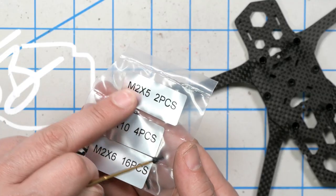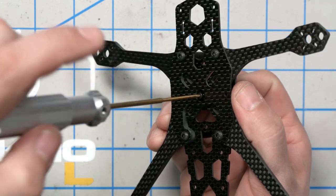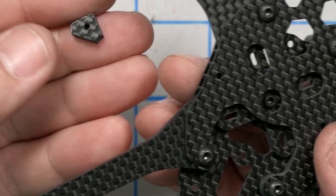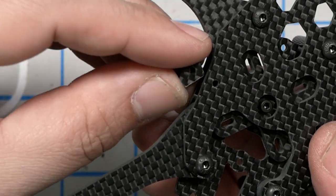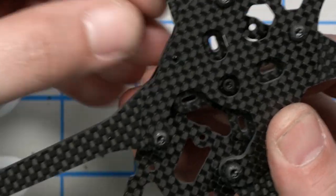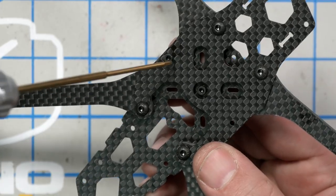Next, I'm going to take one of these M2 by 5 screws and a 1.5 millimeter driver and put it through the middle hole, up into the central press nut in the plate — just loosely for now. Then I'll take one of these little wedge pieces and insert it with the wedge facing in, lining it up with the screw hole. It's held in with an M2 by 8 screw, and the other side is exactly the same. Once you've gotten this far, go ahead and tighten everything down. For the M2 screws, it's pretty easy to strip them, so don't overtighten.